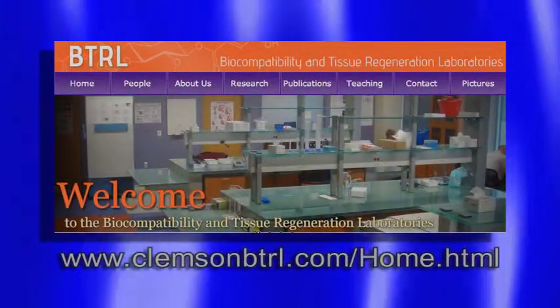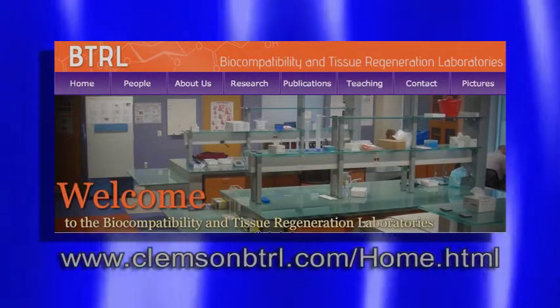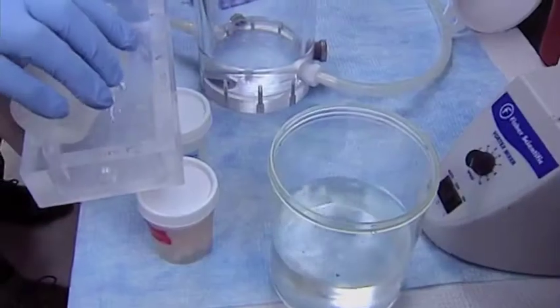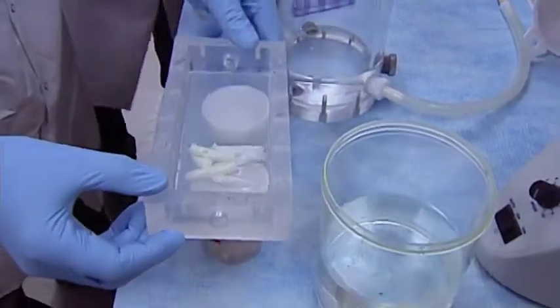I'm Dr. Dan Simeonescu and I know bioengineering. My group is entitled Biocompatibility and Tissue Regeneration Laboratory. You can find us online as well if you're interested. And essentially, as the name implies, we are looking at developing tissue regeneration therapies for patients.